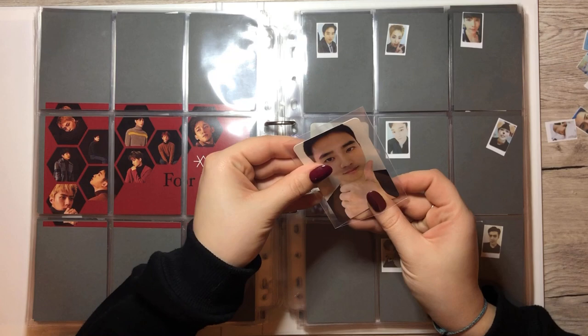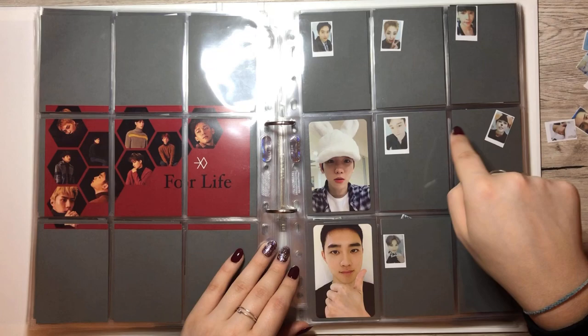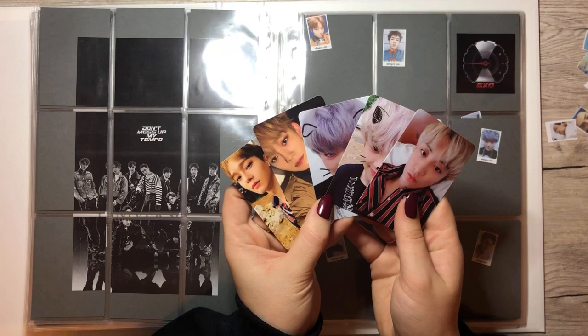But now I'm confused again because of the presses. Is one version Chinese press and one Korean? Or is this card available in both Chinese press and Korean press? I'm confused. The last album is Don't Mess Up My Tempo, right here. And we actually have quite a few cards for this collection, which is pretty cool.